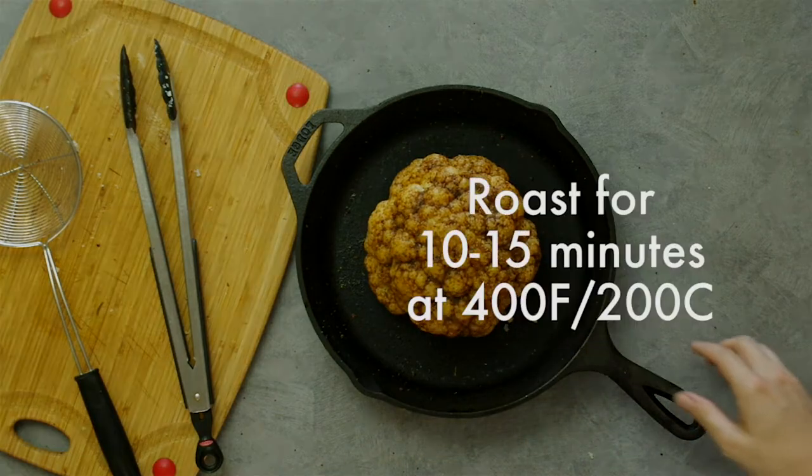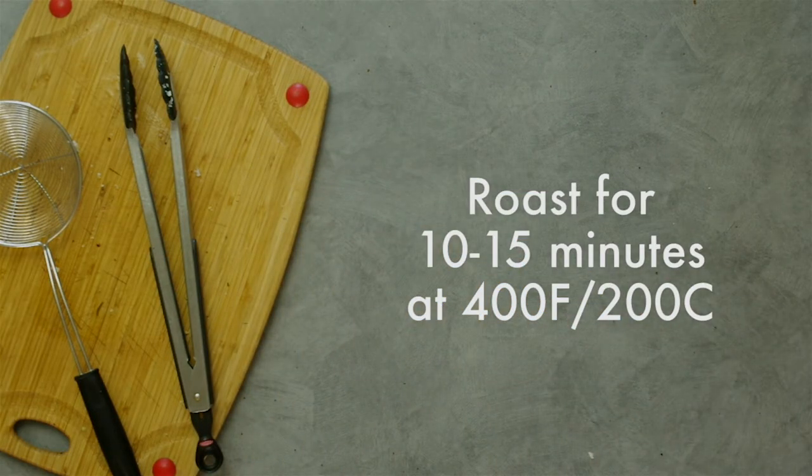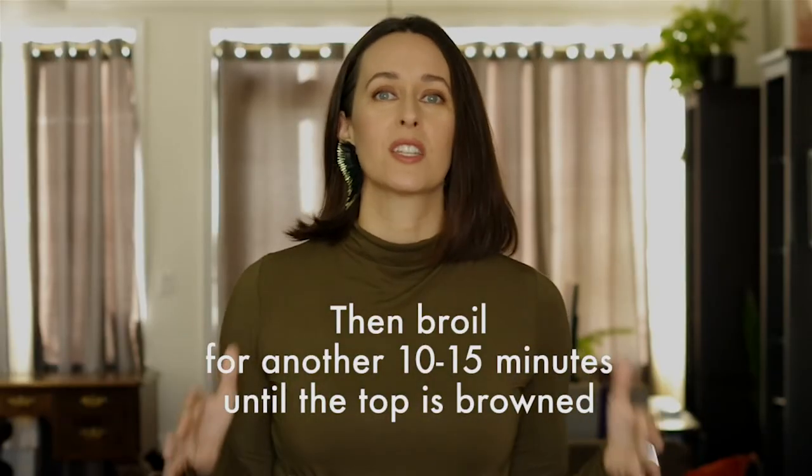Now bake for 10 to 15 minutes at 400 Fahrenheit or 200 Celsius. Then turn on the broiler for another 10 to 15 minutes. You're just looking to brown the top of the cauliflower — maybe get a little crisp.